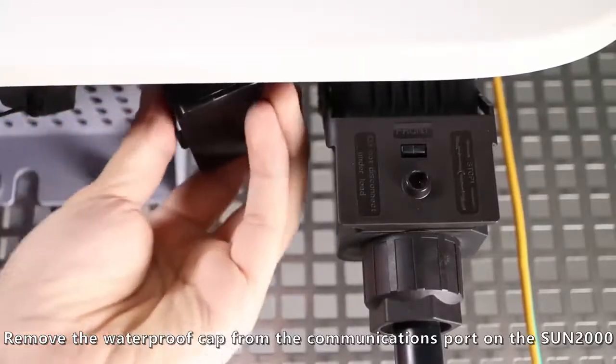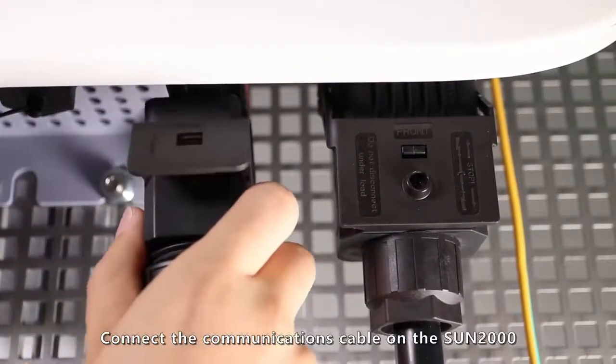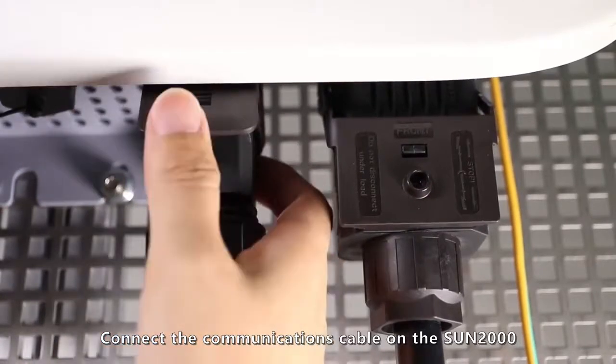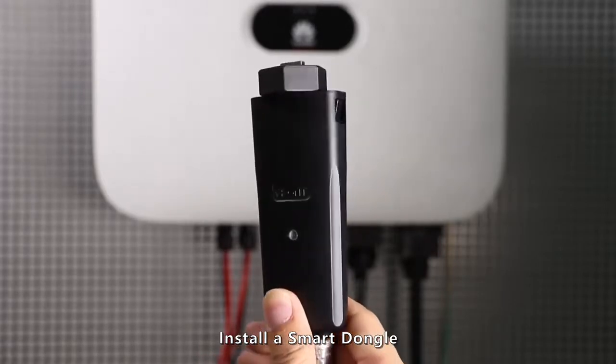Remove the waterproof cap from the communications port on the Sun 2000. Connect the communications cable on the Sun 2000. Install a smart dongle.